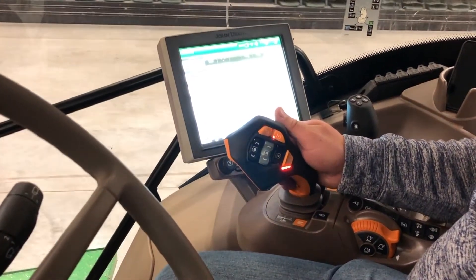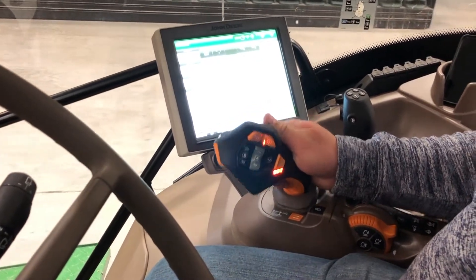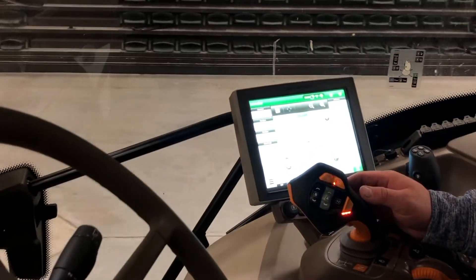If you're traveling in reverse and want to go forward again, simply pull the Activation button and push the joystick forward. To stop, simply let off the joystick and it'll move you back forward.